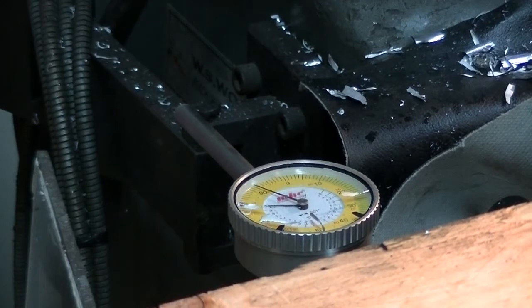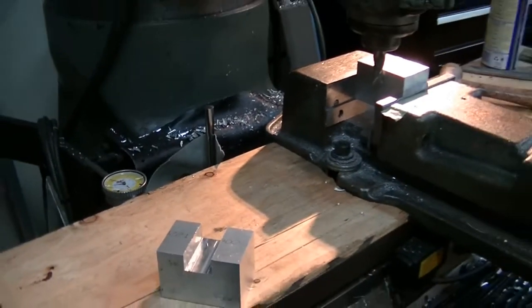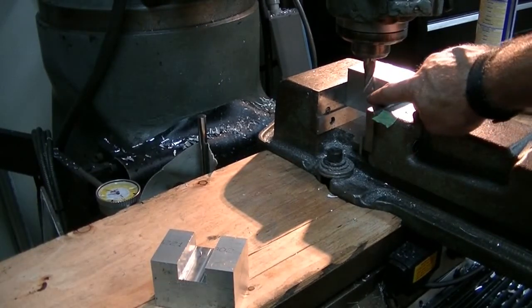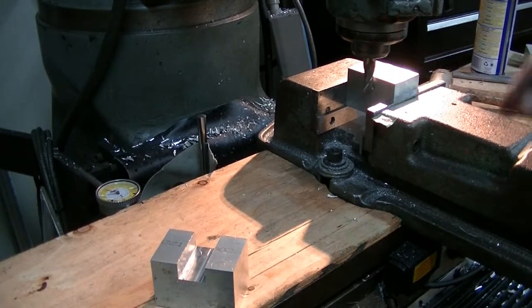Right now we're set at the depth of my cut for the one inch to come to the bottom. We're set to go one inch from the bottom - full depth of cut, straight across.